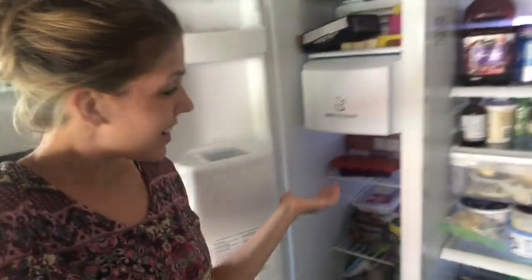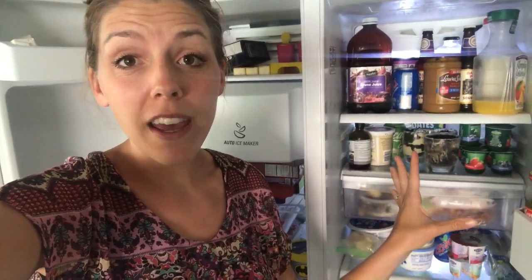Hey guys, it's Kim and I am here in front of my refrigerator and freezer to do an organization and clean out of this. It has literally been years — I'm not exaggerating — it's been years since I've pulled everything out and washed the drawers. So this is going to be a big endeavor to get this refrigerator cleaned up. Let's just get to it.